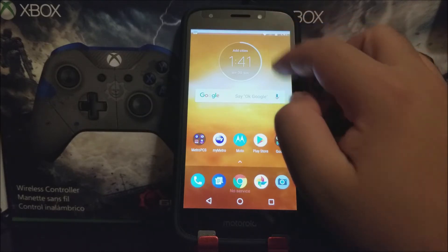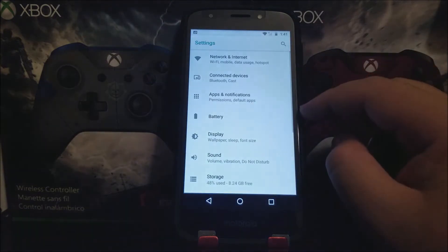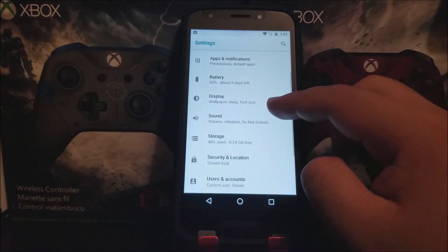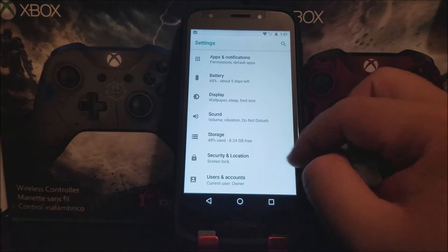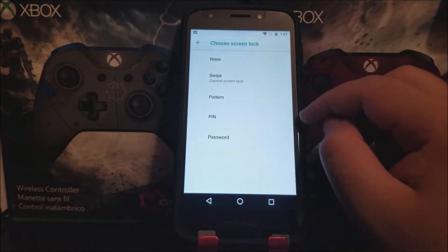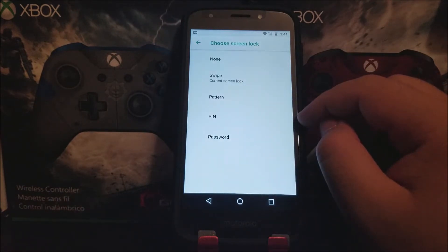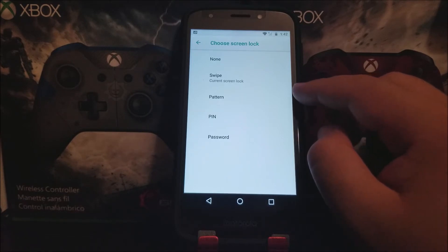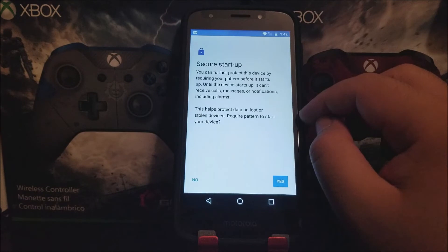In order to activate this, we need to go into Settings, then look for where it says Security and Location. Then tap where it says Screen Lock. Here you have all your options — you can either pick pattern, pin, or password. We're going to be trying the pattern.